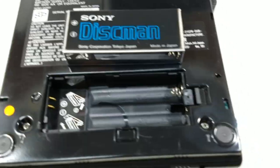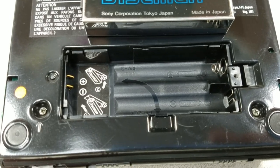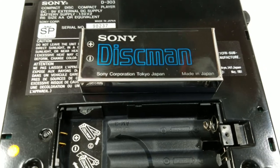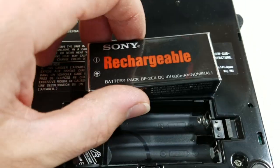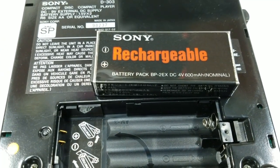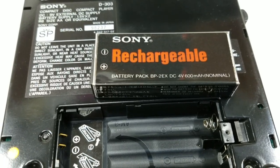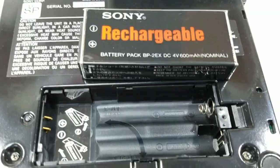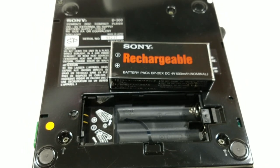So I opened it up. This can take looks like four double-A batteries, or one Sony Discman battery pack. This is apparently actually rechargeable — it is a BP-2EX 4-volt battery. I'm not sure if this unit would charge it, but it's screwed in, so I'm assuming it could be charged in this unit.